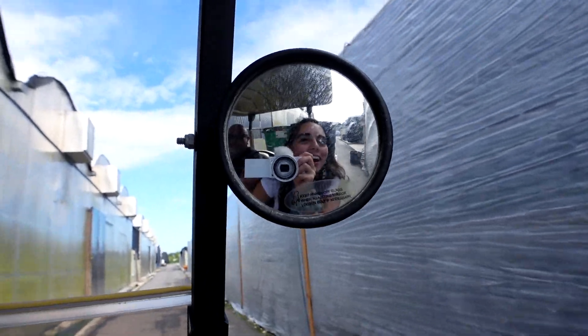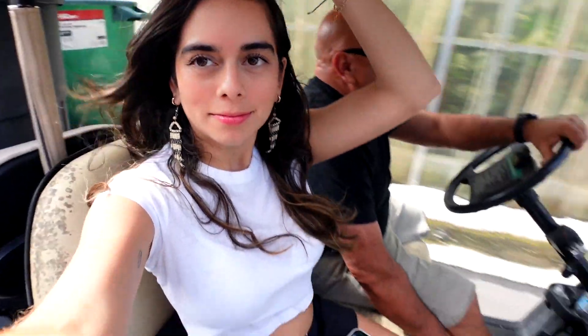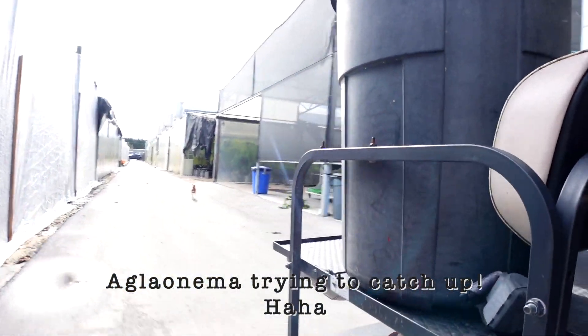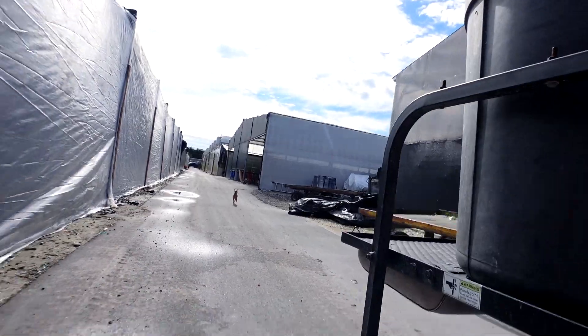She's waving hi from across the greenhouse — I'm not sure I got her on camera!